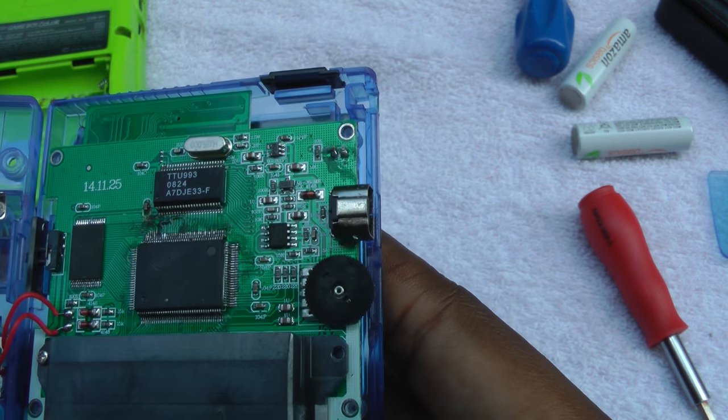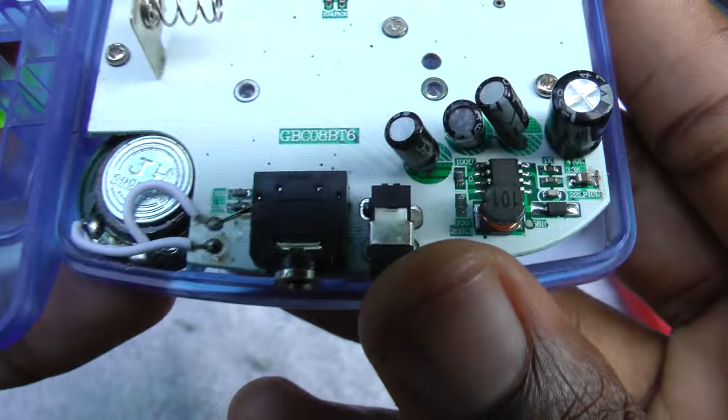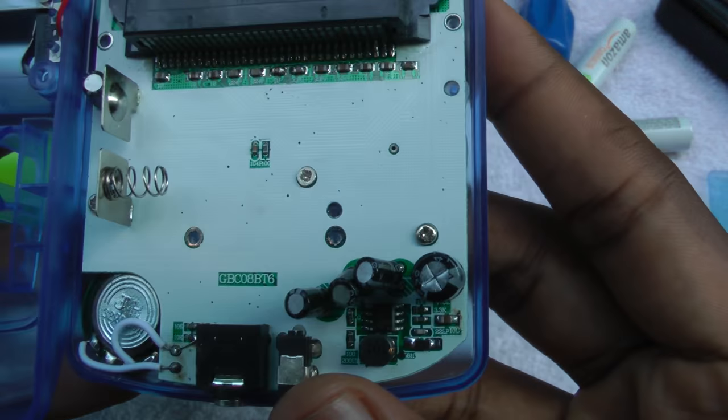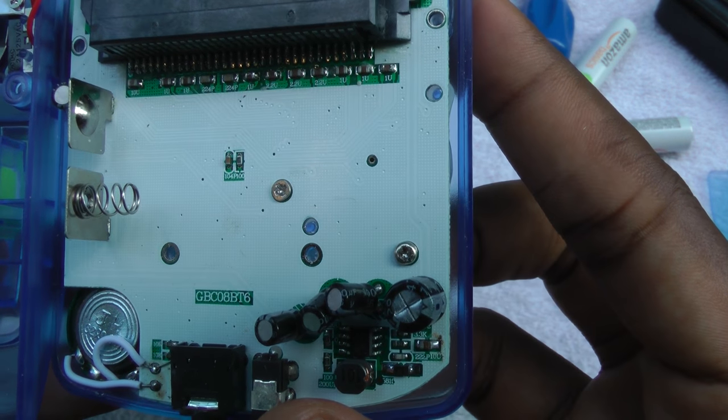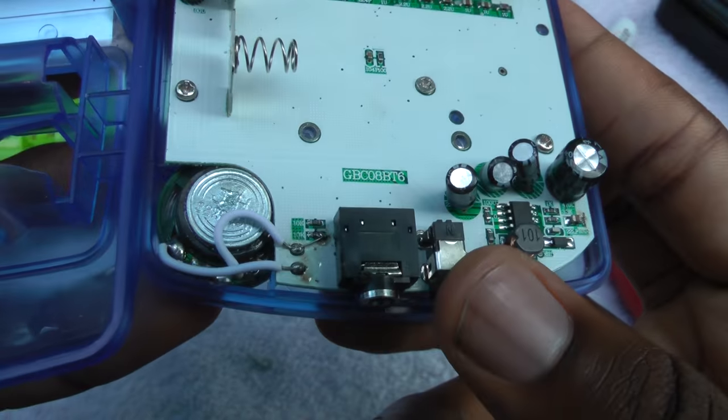Alright, now let's move on down to the bottom part of the board, where we have the card reader and some capacitors. Each one of these is facing a different direction. We also have the speaker wire, which seems to be soldered to another point on the board — I'm not sure if that's how it's supposed to be.